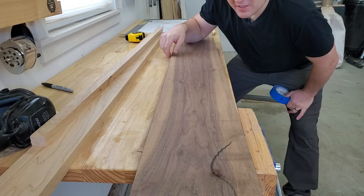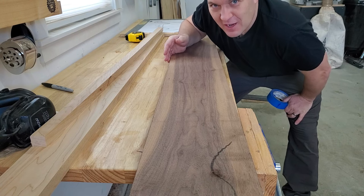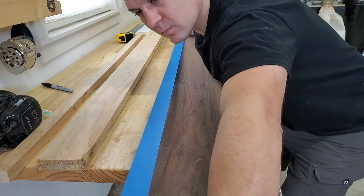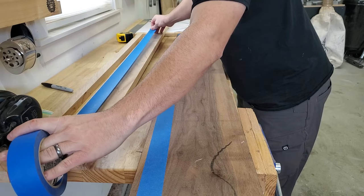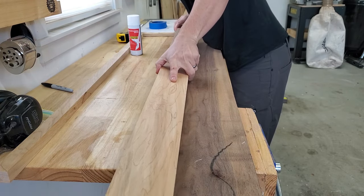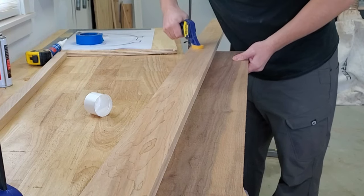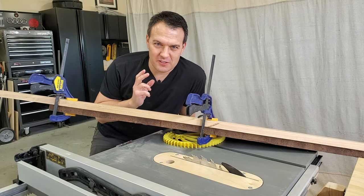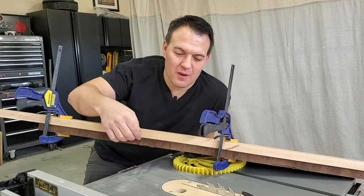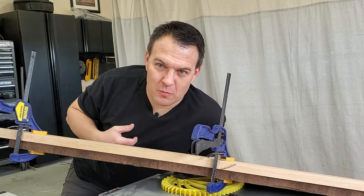One thing I noticed before I got started was that this walnut does not have a straight edge on it yet. So I'm going to do the trick with the CA glue and masking tape with a straight edge glued to it. Ordinarily I'd use a little bit of accelerator on the CA glue to make it dry faster, but I wanted to give it a little more time to set so I could get this edge just right — you want the straight board to hang just a little bit over the rough edge. I think I got it here and it's going to be clamped for a couple of minutes, then we'll be ready to go.